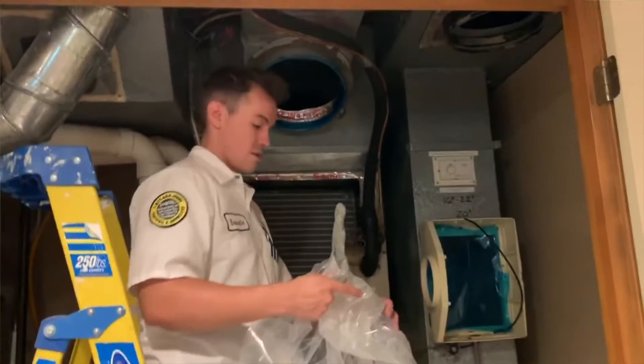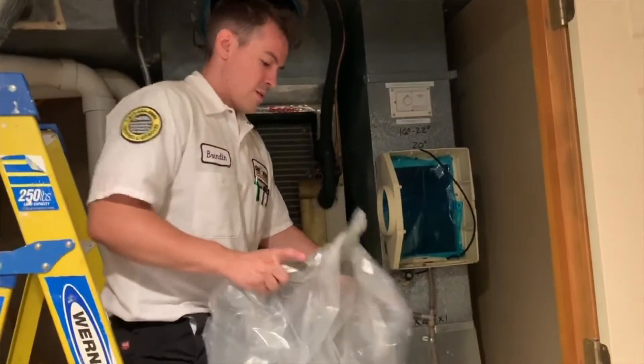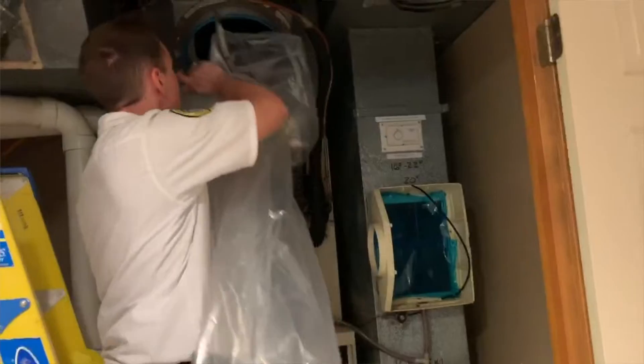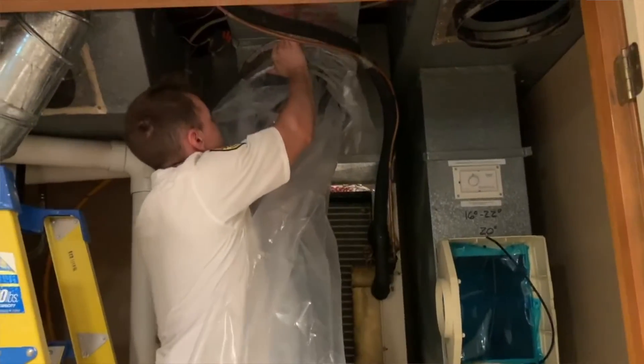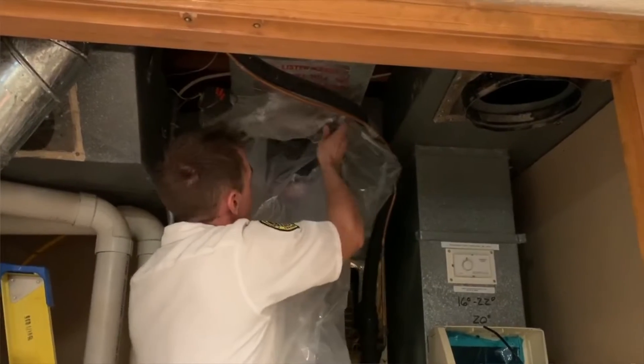Hey Dan, I was wondering if you could talk today about duct sealing. Could you walk us through what happens when our technicians go out and do a duct sealing job — what the process is, how long it takes, and what the results typically are?